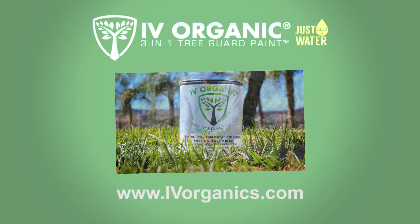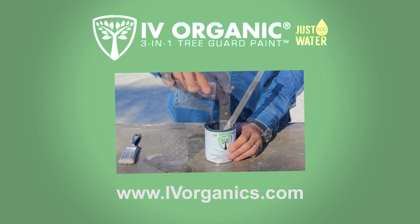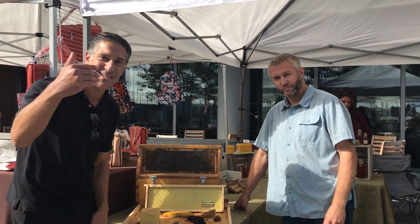Visit ivyorganics.com for more informative videos and a list of retailers that supply our organic products. We're here with Robert, and he's going to share with us where the queen bee is within this hive that he's brought with him. Check this out.